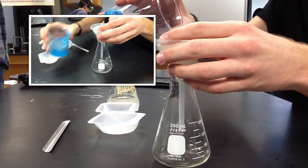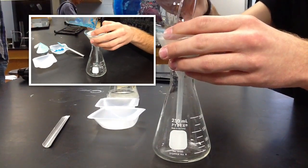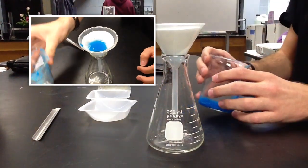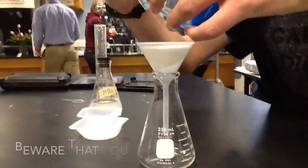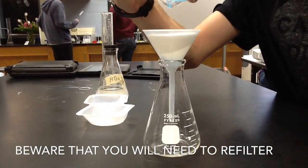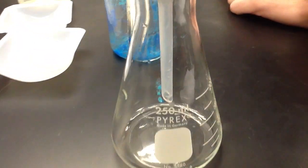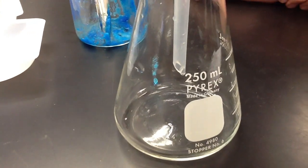Pour the product into the funnel so that the filter paper can separate the two products and collect the sodium sulfate into the flask. The product will be a clear substance that has formed at the bottom of the flask.